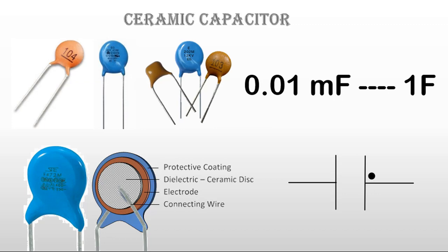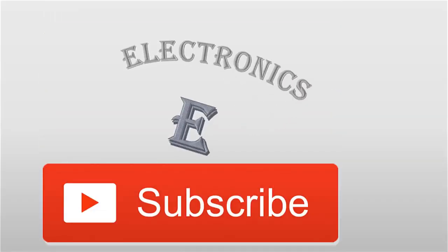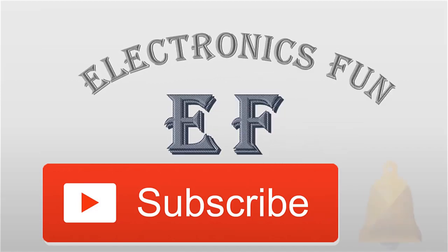This was the ceramic capacitor. If you have any questions, write them down in the comments below. If you like more electronics videos, please subscribe to the Electronic Front channel and press the bell icon to get notifications of new videos.